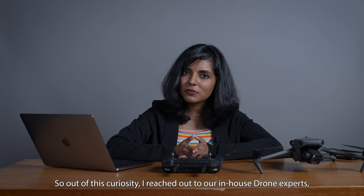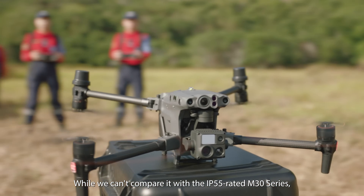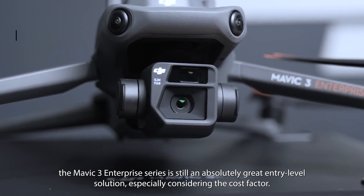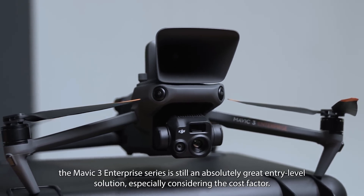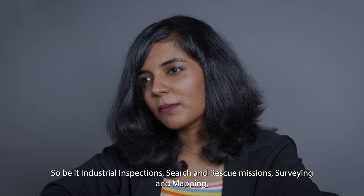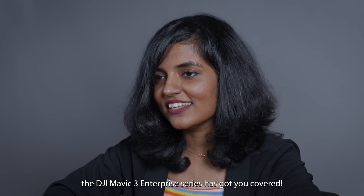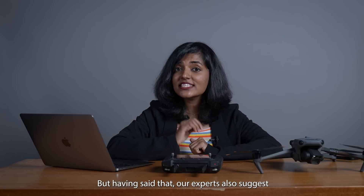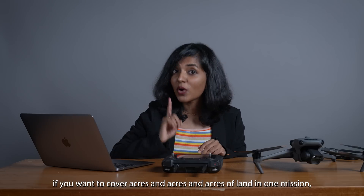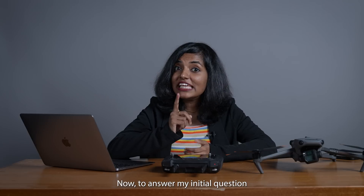Out of curiosity, I reached out to our in-house drone experts and they are really happy with the drones in this series. While we can't really compare it with the IP55-rated M30 series, the DJI Mavic 3 Enterprise series is still a great entry-level solution, especially considering the cost factor. Whether it's industrial inspections, search and rescue missions, surveying and mapping, or any other professional applications, the Mavic 3 Enterprise series has got you covered. However, our experts also suggest that if you want to cover acres and acres of land in one mission, you're better off with the M300 RTK paired with the Zenmuse P1.